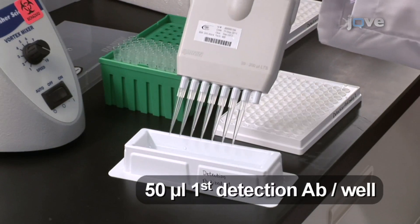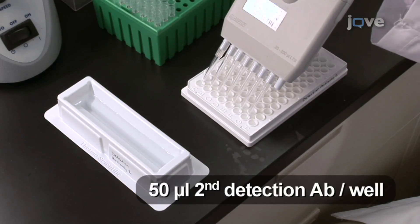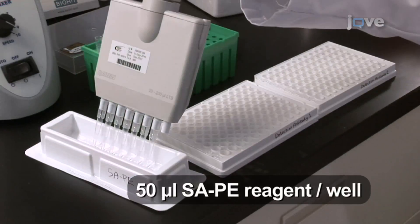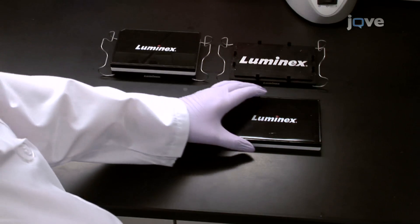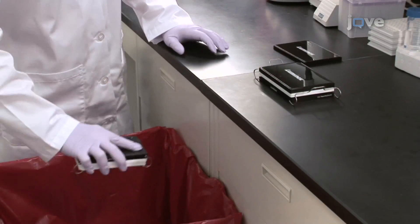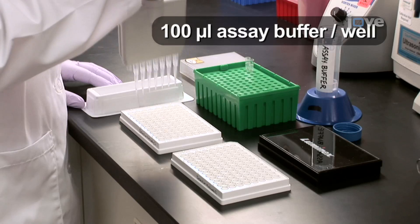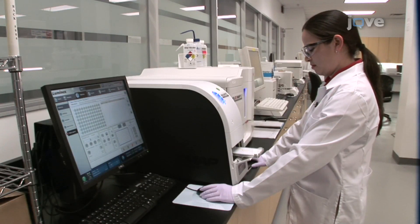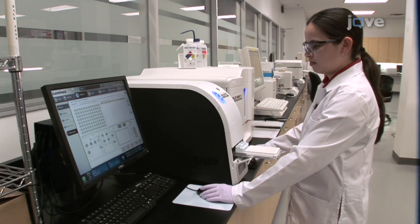Then add 50 microliters of the first detection antibody to all 78 wells of the first plate. Repeat for the second detection antibody on the second plate. Incubate the plates for 30 minutes under the same conditions. Then add 50 microliters of the SAPE reagent to all wells of each plate. After shaking the two plates for 15 minutes protected from light, place the plates on magnetic plate separators for 1 minute. Remove the liquid by forcefully inverting the plate while on the separator over a waste receptacle. Next, pipette 100 microliters of assay buffer to each of the 78 wells on the plates before removing the liquid from the magnetic beads as before. After adding 100 microliters of assay buffer to the beads in each of the 78 wells, analyze the plates on the MagPix instrument, referring to the user's manual for proper operation.